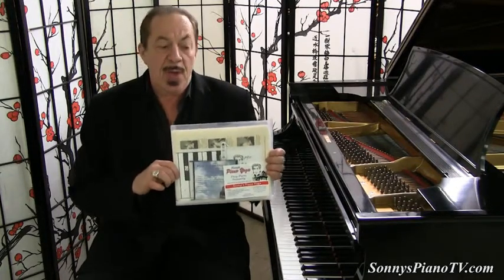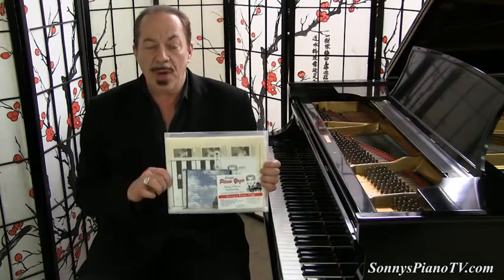In here we teach you breathing exercises, stretching exercises, relaxation techniques. We teach you the chord patterns, the chords, how to read. We teach you the blues scale, we teach you how to play songs, how to embellish your songs. Lots of great stuff going on in here.